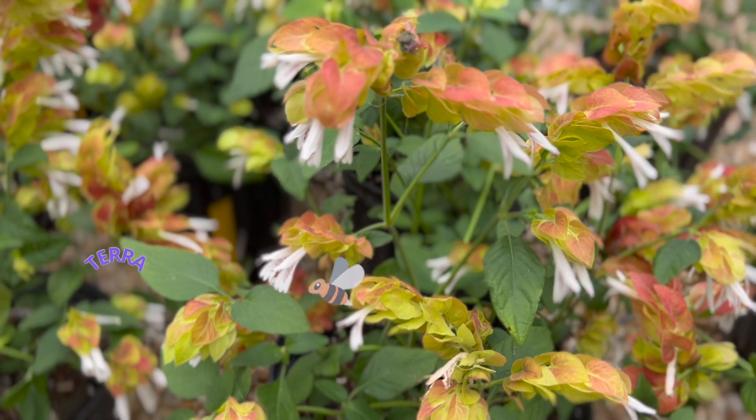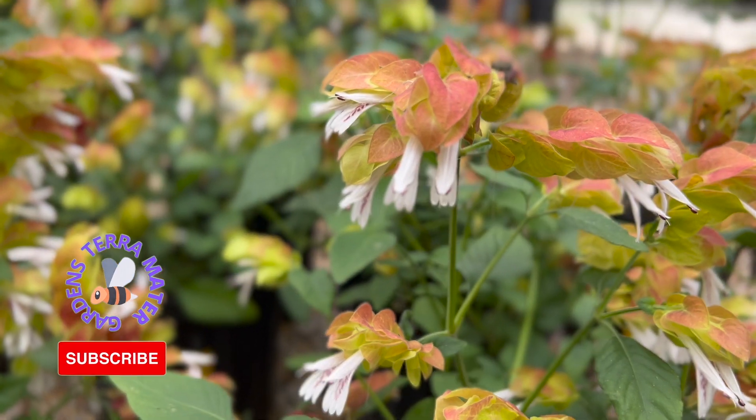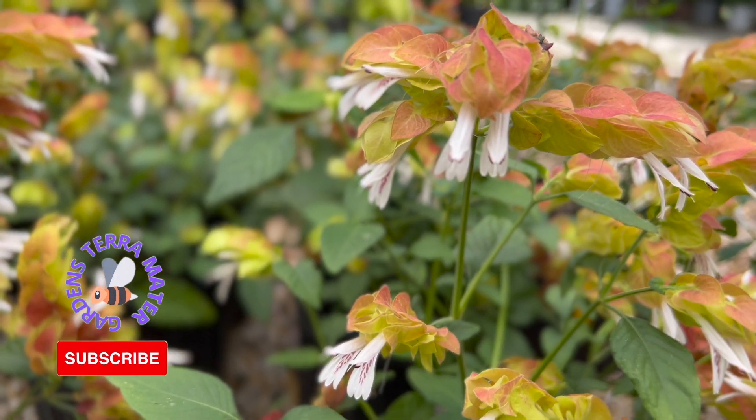The shrimp plant, or Mexican shrimp plant, is a native of Guatemala, Honduras, and, as the name implies, Mexico. It is also naturalized in Florida.